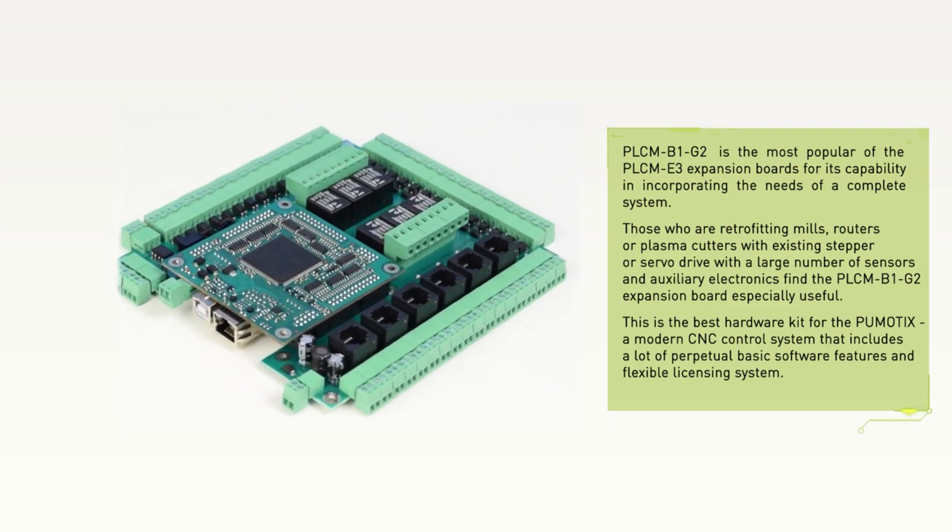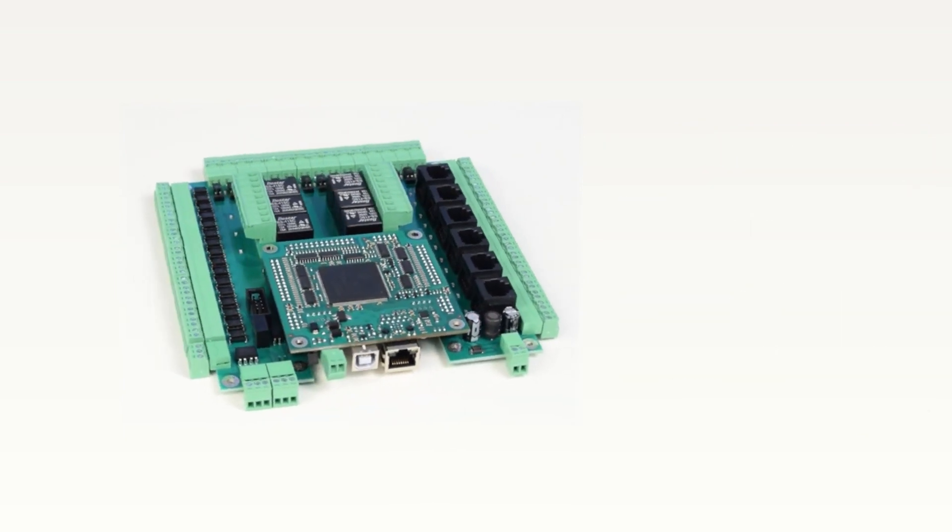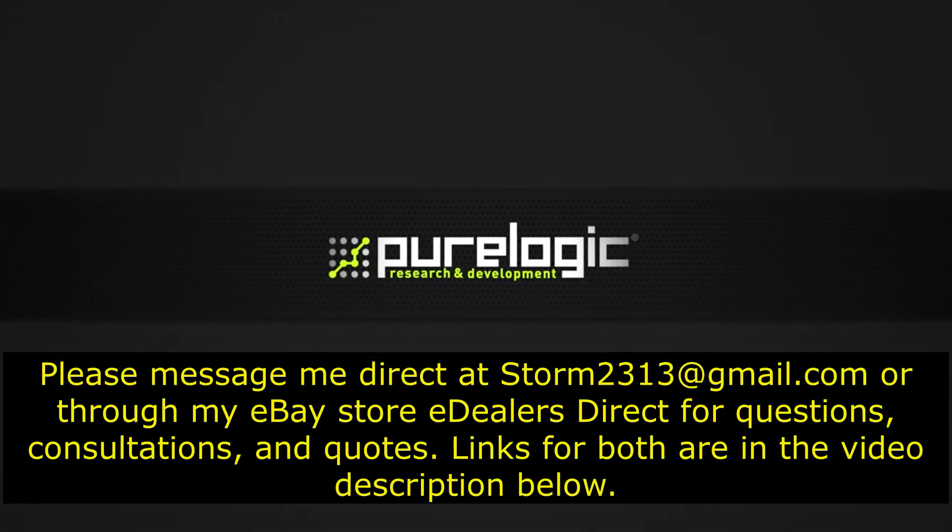Having a PLCM motion controller, you get an unlimited license with the basic features of PMOTICS. Thank you.